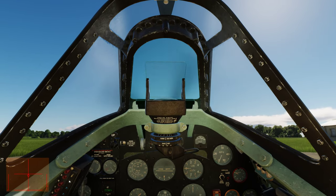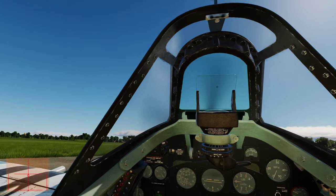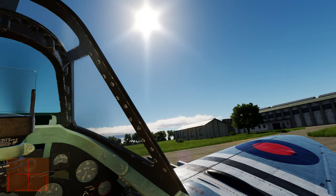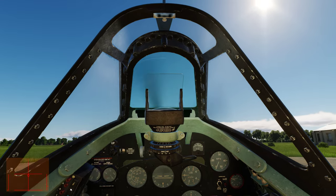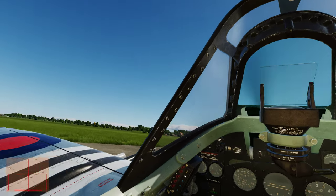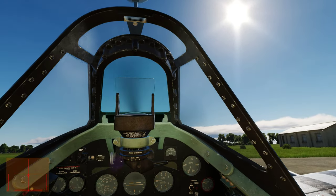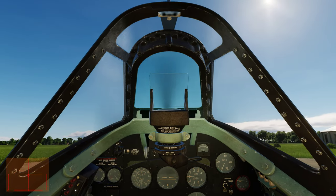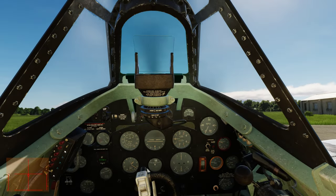If you guys get a chance, watch that documentary 'Spitfire: The Plane That Saved the World' — it's so enlightening about the Spitfire development all the way through the 24 marks. It covers the full history and is a wonderful documentary, very well done. If you have any other cool ones featuring other aircraft, put the link in the comments and I'll put them on the channel.